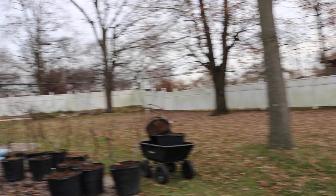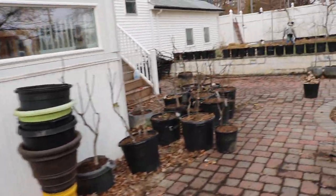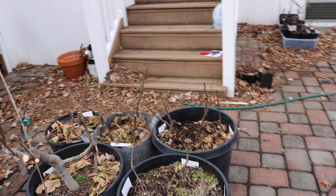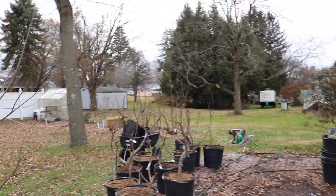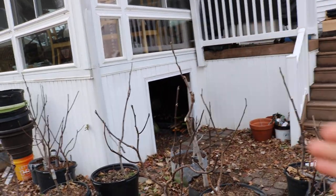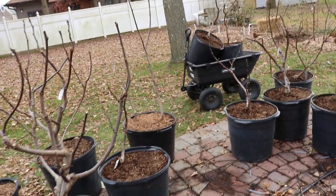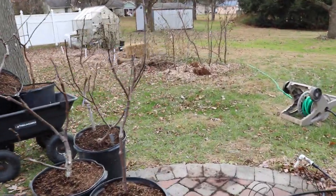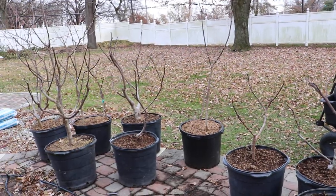The trees going underneath the sunroom are ones I've already separated out — these are all varieties that perform very well without a head start or a longer greenhouse season. Because they don't need it, I can easily put them underneath the sunroom. All the trees that still have to go into the greenhouse are longer-season figs that need a lot of heat — not just heat at the beginning of the season, but also a longer season towards the end to finish their crop.